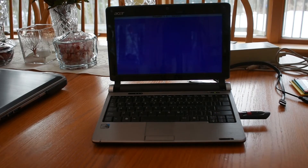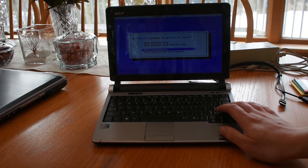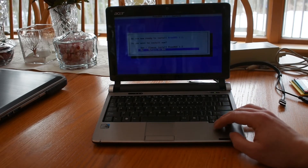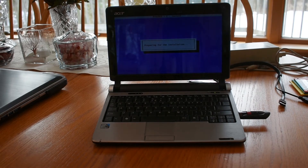US English — that's fine. Full installation. Please install FreeDOS 1.2. It looks like it's working.